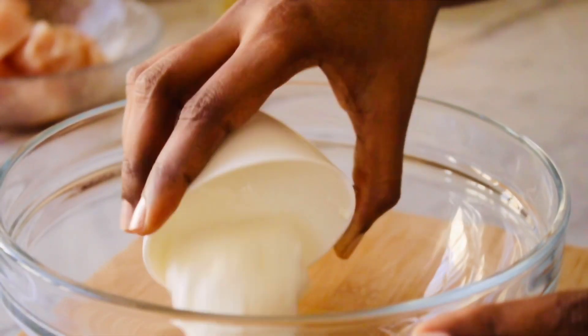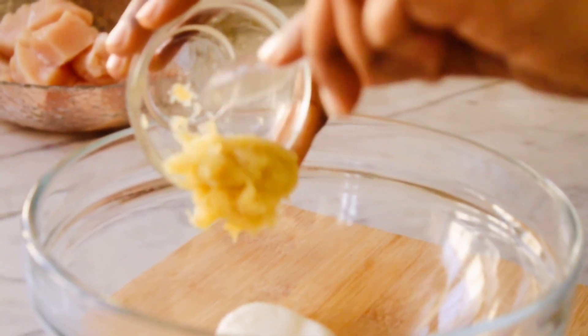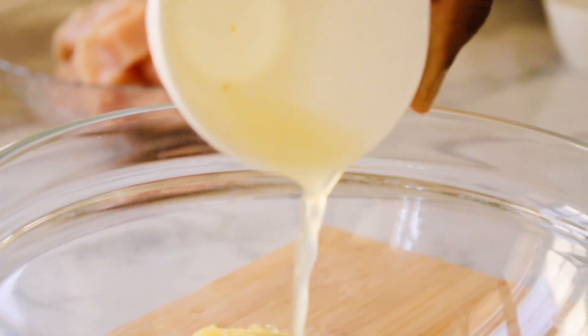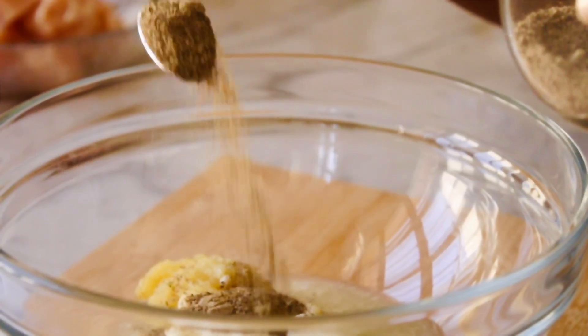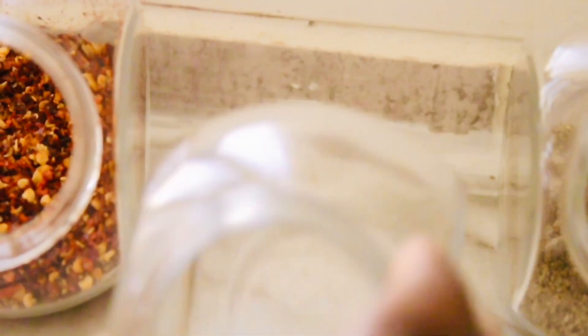Now time to marinate our chicken, so let's get started with our marination. First we need yogurt, next crushed garlic, then in goes our lemon juice. Next I am going to put black pepper, then cumin powder, and then some salt.